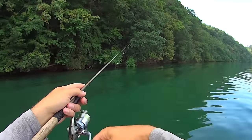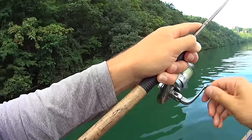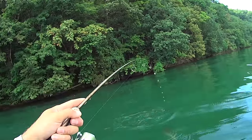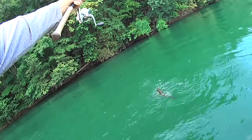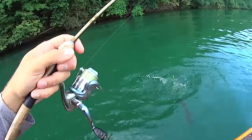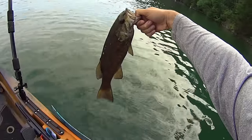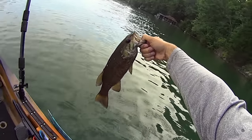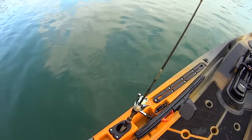Got a fish right here — there he is, that's on the gulp minnow with my ultralight rod. I still don't know what he is — oh, that's a good smallmouth! Good smallmouth right there, folks — he's jumping too! Look at that thing, awesome. Let's land him. There he is, our best smallmouth of the morning! That was a lot of fun right there.